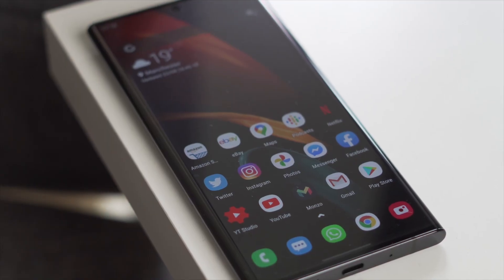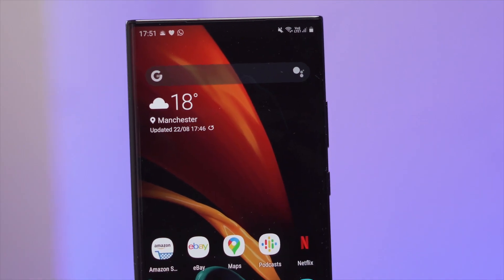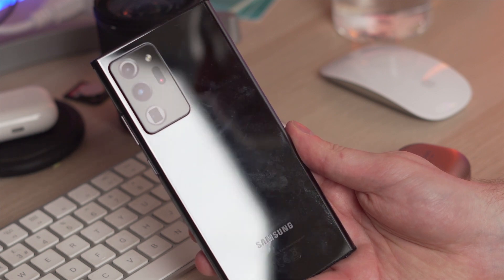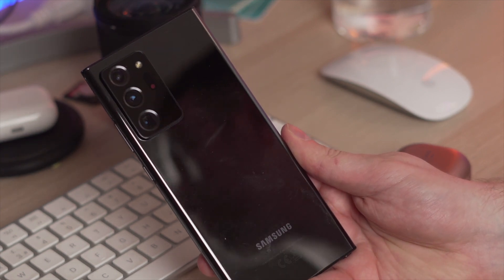The overall design of the phone is really nice. I really like this Mystic Black colour, though the only problem with Mystic Black and Mystic White is that they're not a matte finish like the Mystic Bronze that many others have. That means fingerprints are really easy to pick up, so a case might be handy if you're going with this colour.